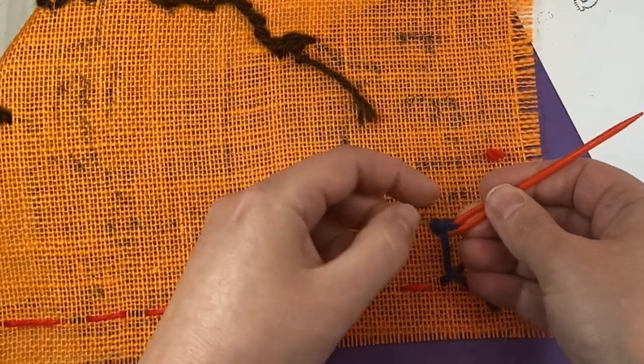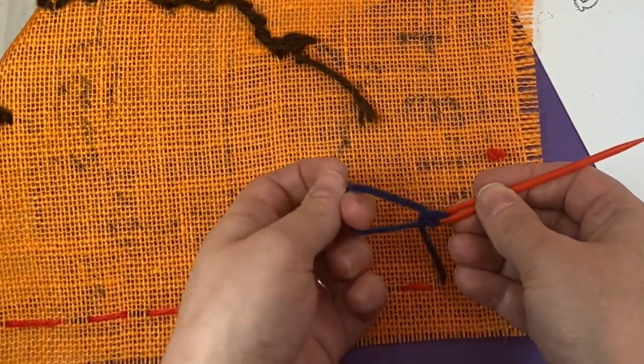Then you run out of yarn — let's go to the left, we've got a new yarn. Let's go to the left, we've got another yarn.